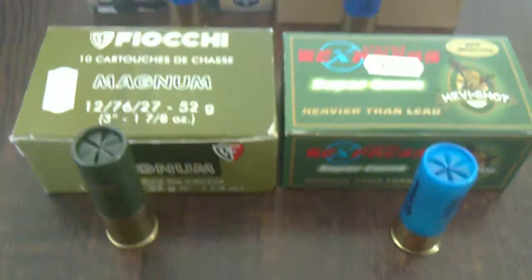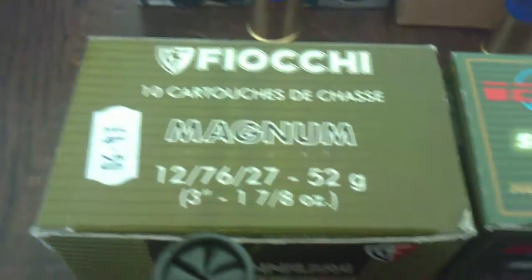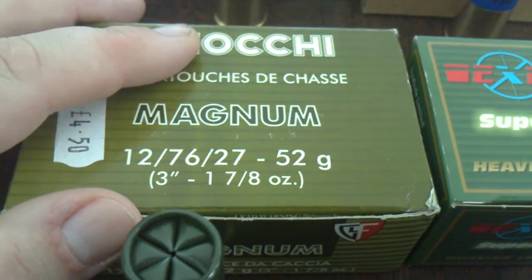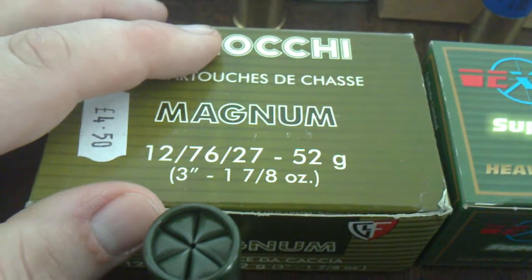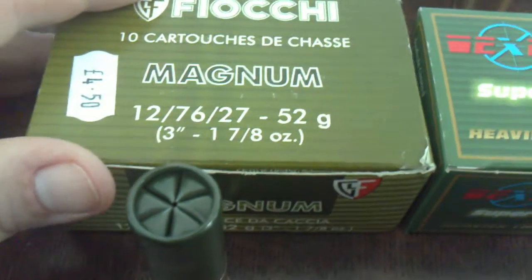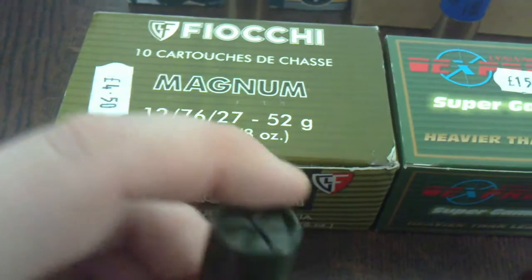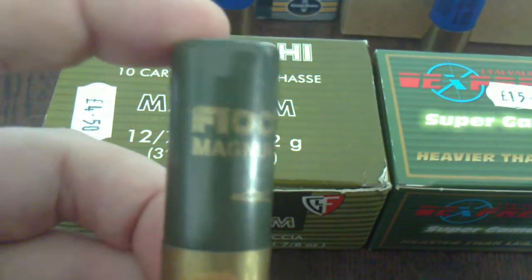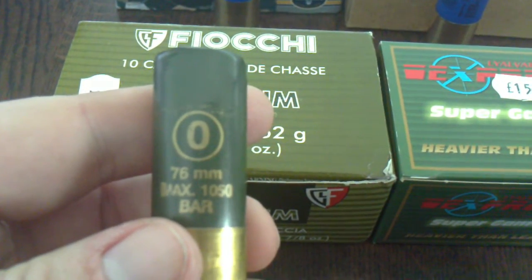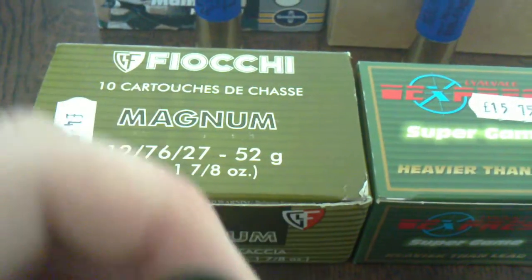The next ones I've got are some Fiocchi's. I use Fiocchi in my .410 garden gun — they're very good for the rats and squirrels around the yard, and also a few close-quarter rabbits as well. And there you are: Fiocchi Magnum, O shot. I've never tried these before, but it's a good name, good make.